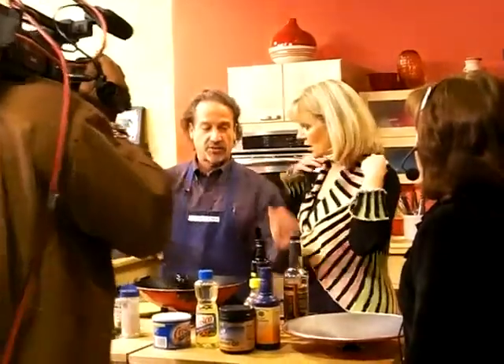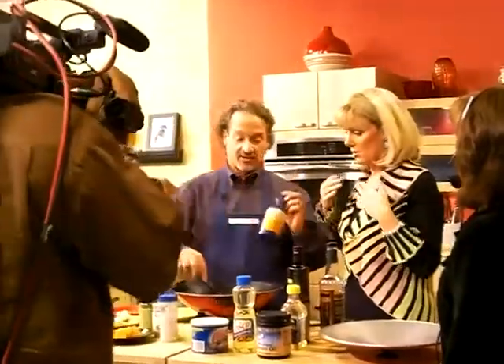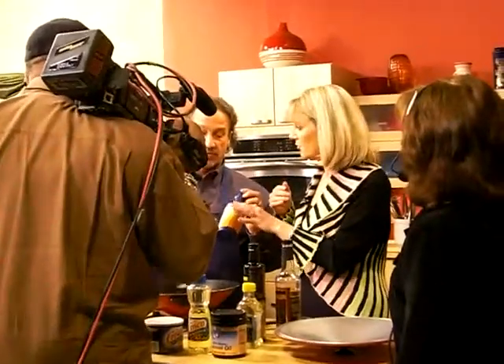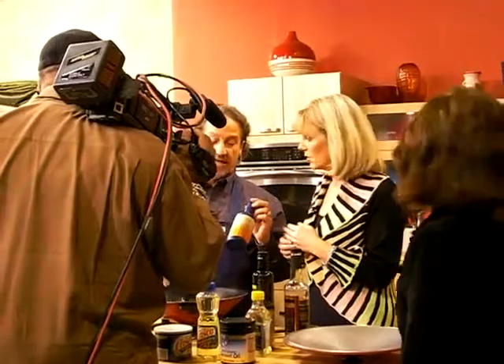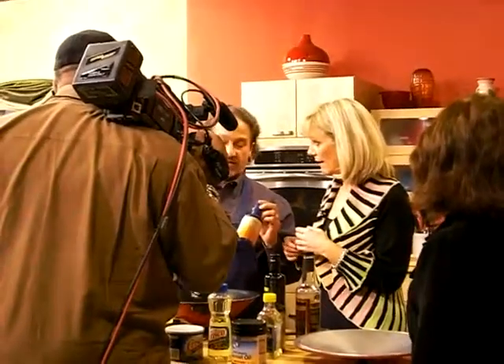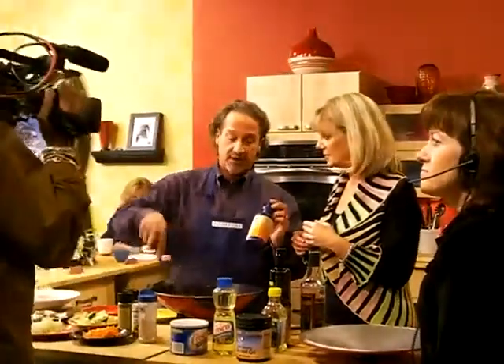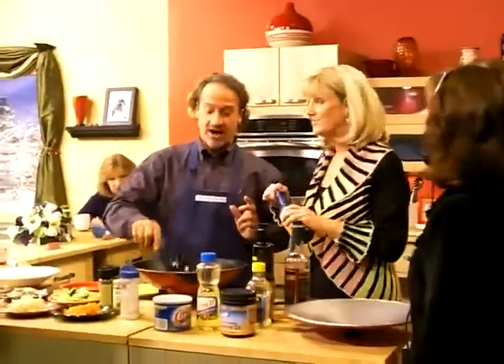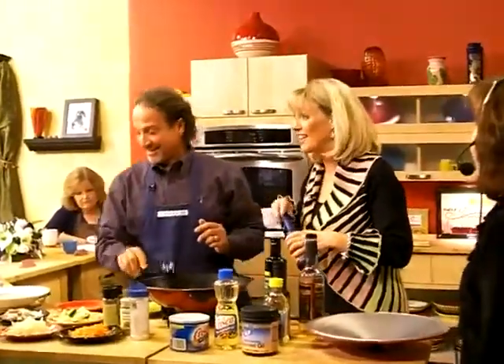Omega-3 is flax oil. You should never cook with flax oil. What do we do with flax oil? We put flax oil on your salad. You can take flax oil straight. It's a good fat — it helps make hormones in your body and it'll make your skin smooth. It's awesome.